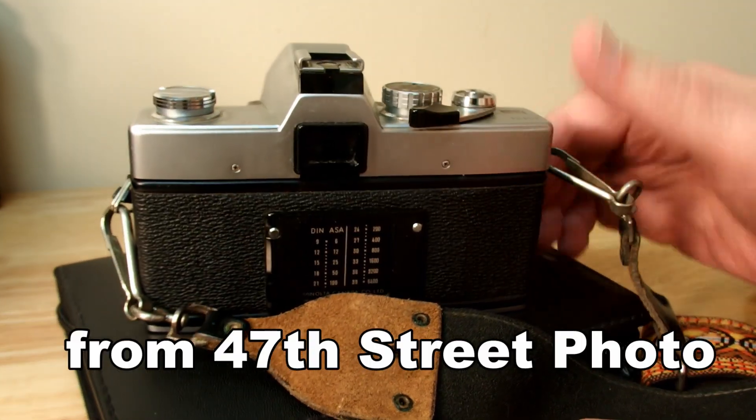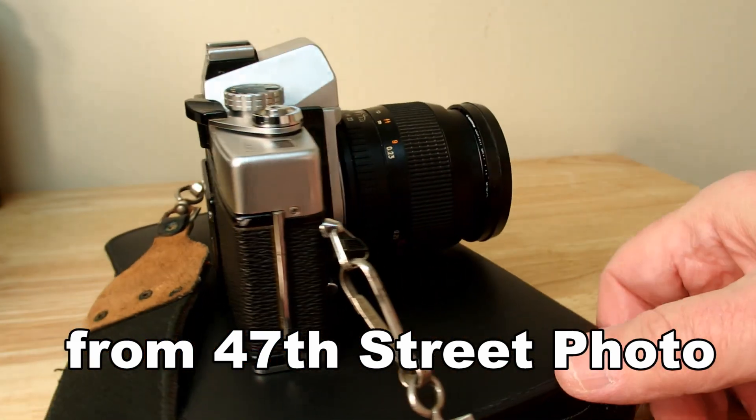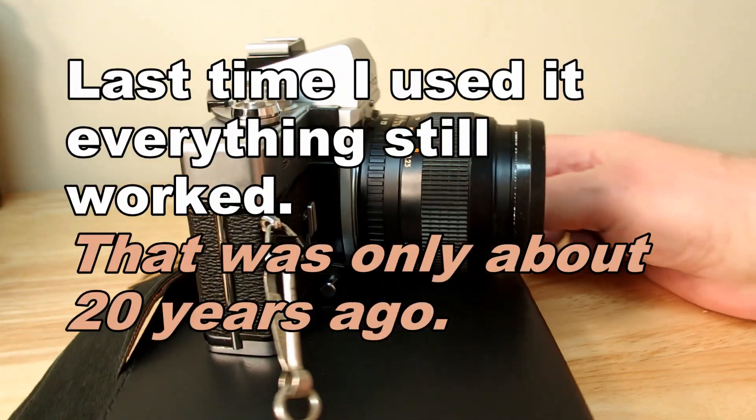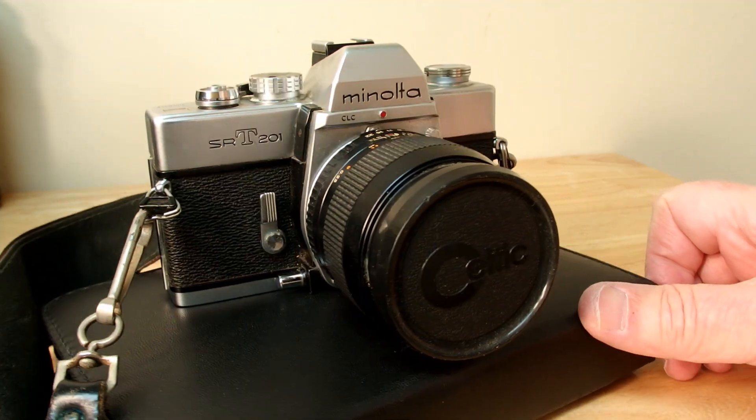This is a look around. There's more metal than plastic compared to what you see today — much more metal and a little heavier feel than today's cameras.